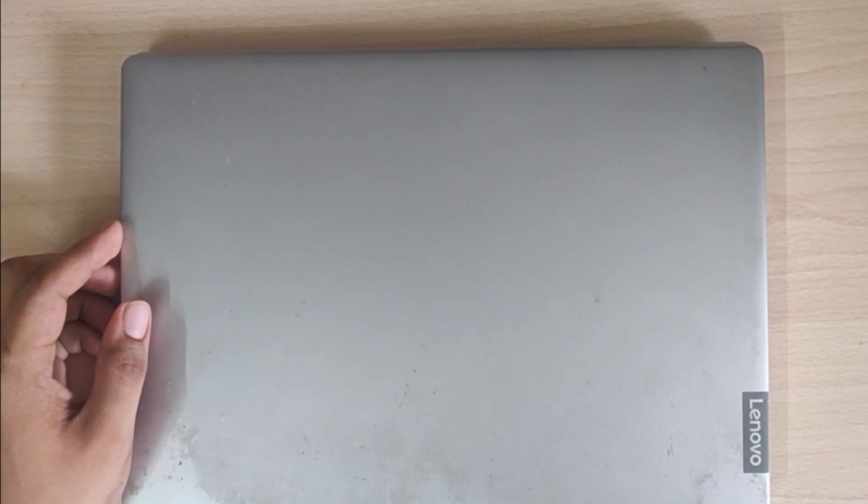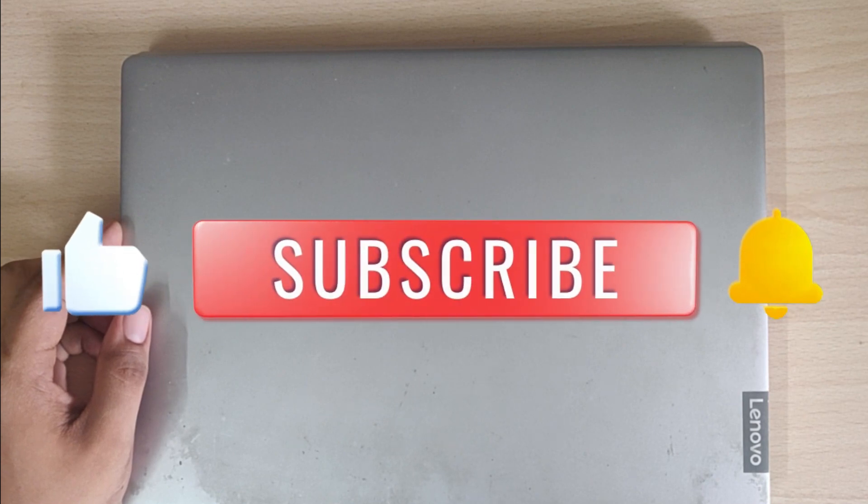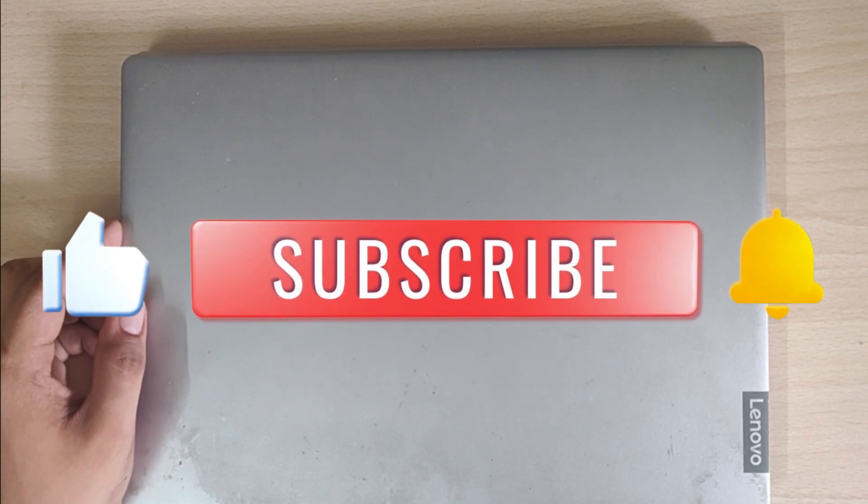Hi guys, today I will show you how to replace the keyboard of your laptop. Before we begin, please like the video and subscribe the channel for more videos like this.